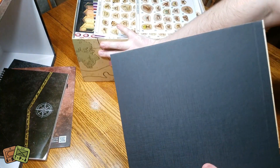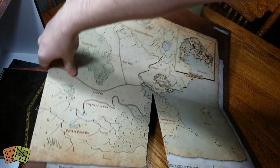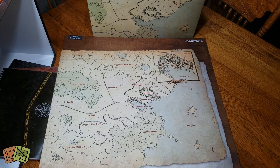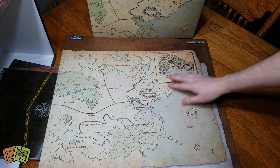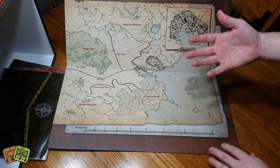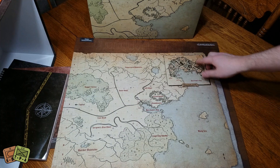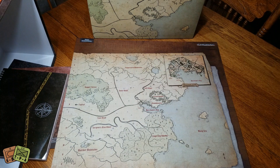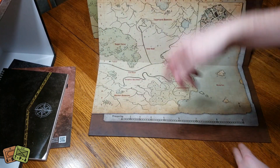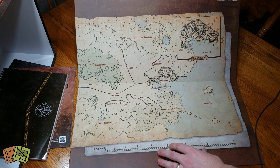We have the player board - a very nice mounted board. This is the map, a campaign map. It's reminiscent of a lot of old Dungeons and Dragons maps and Tolkien-esque as well. Down here there's a prosperity trek to track the prosperity of Gloomhaven, which will grow over time. There's Gloomhaven in the middle with a blow-up of the city at the top, and cut-outs for different achievements. There's also a grid where you'll eventually be putting out locations.